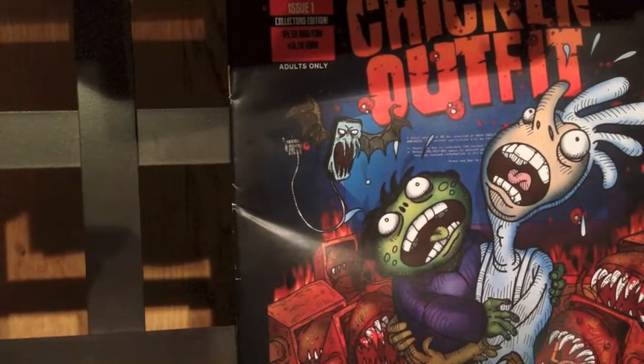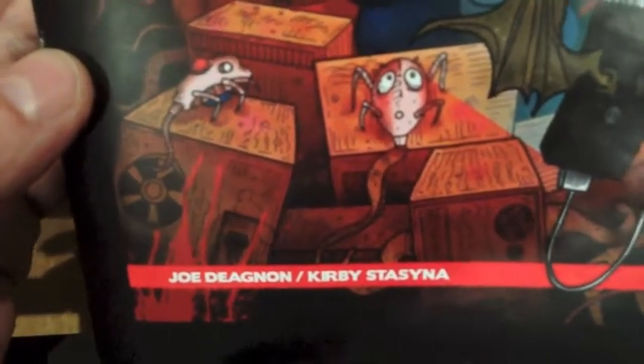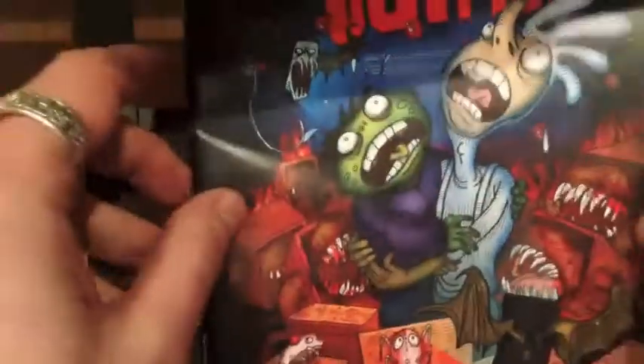So I don't know if you have your Chicken Outfit comic with you right now, but get it out and we'll show you how to do this. First of all, this is the comic — Chicken Outfit — written by Kirby and me, and it's made of paper.